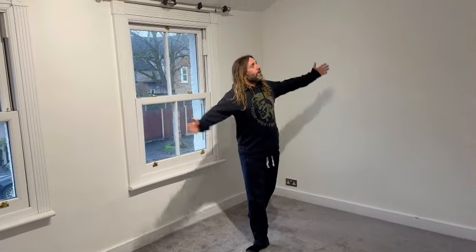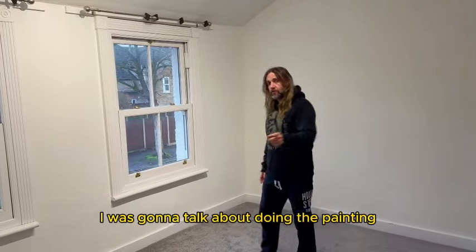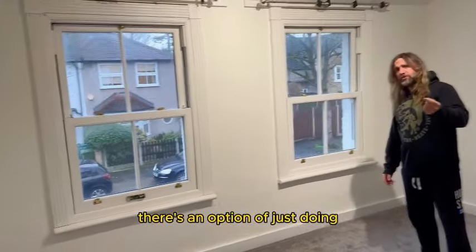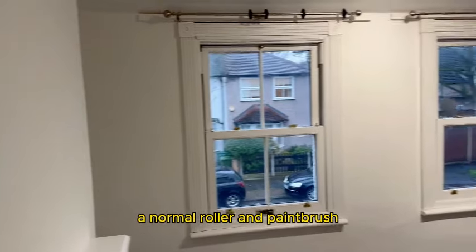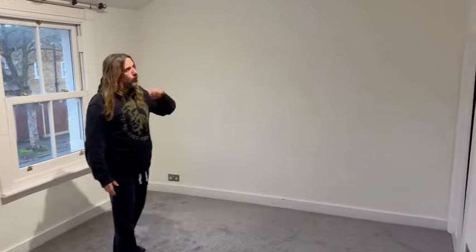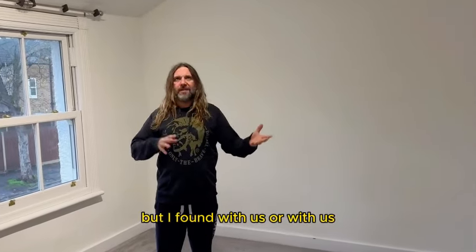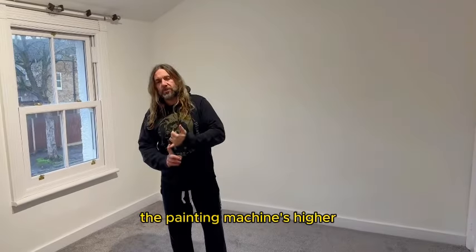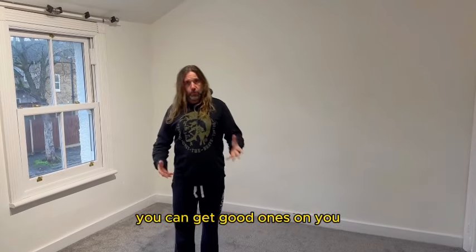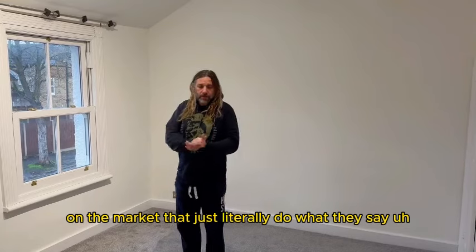Here we are back again — as you can see, it's fully completed now. I was going to talk about doing the painting, because there are two options: doing a normal roller and paintbrush, or you can spray. When it's all white it works out perfectly. Spraying machines — you can rent them all, but with ours, hiring the machine was just cheaper for us to buy one. You can get good ones on the market that literally do what they say they do.